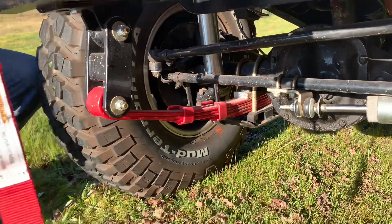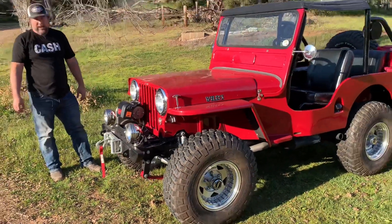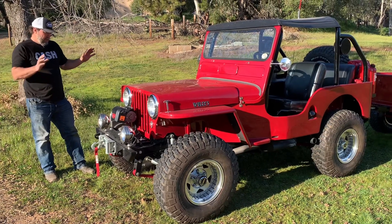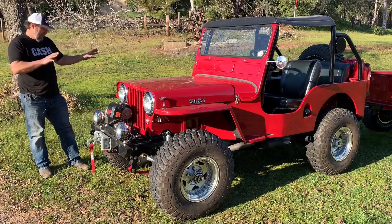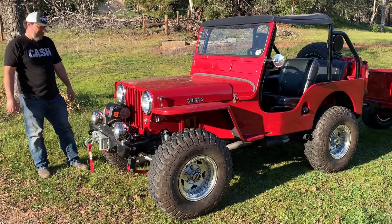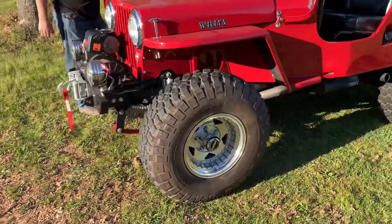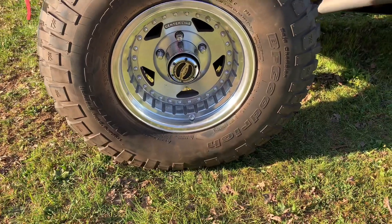We added Bilstein shocks for Tim. It's still really simple — still has inch-and-three-quarter wide leaf springs. These are 2.5-inch Rancho springs painted red, spring-under. There's no need to update the suspension to crazy links or anything because it keeps that period-correct, OG feel.